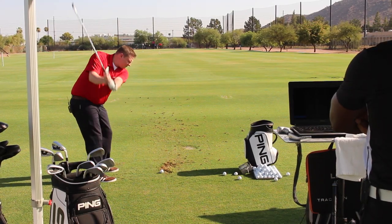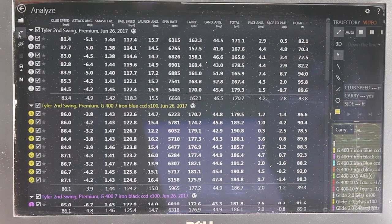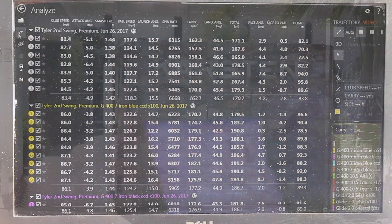You'll see here testing the final club, making sure that it was the right fit, finding the data — just like we do here at Second Swing.